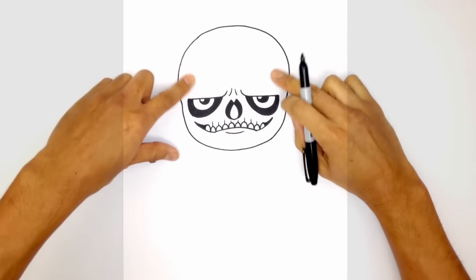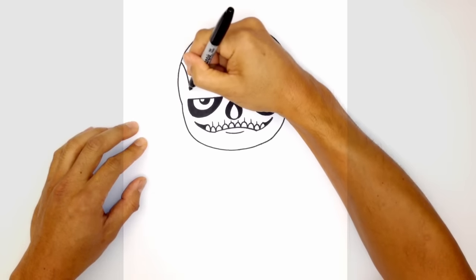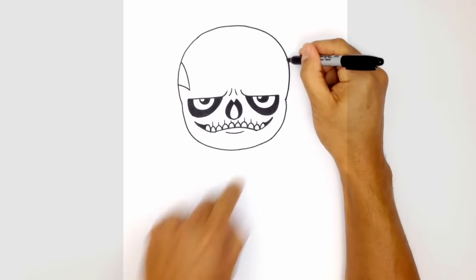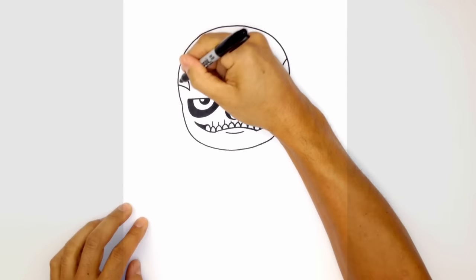From here let's draw in the two tattoo flares on the sides. On the left I'm going to curve down towards the eye and curve it back out to the side of the head. Let's go to the right side — lining up the top, curve down towards the right eye and pull that out towards the side of the head. Let's color those in black.